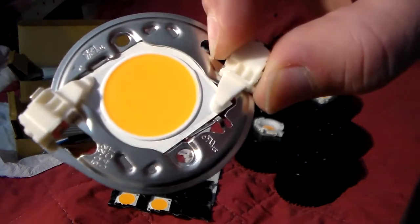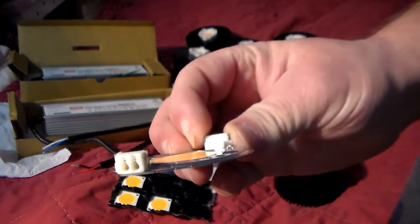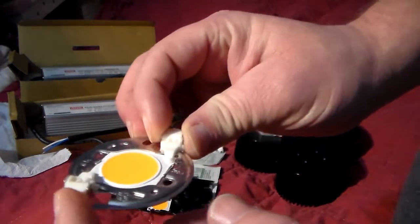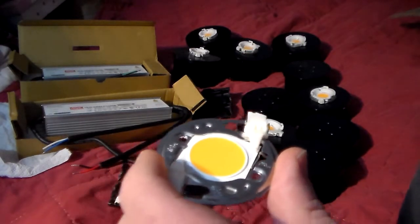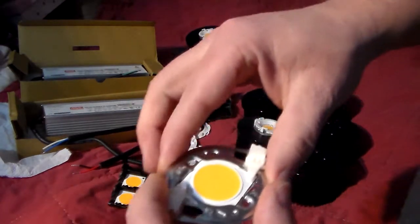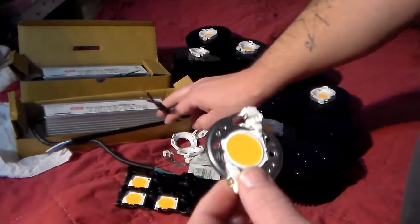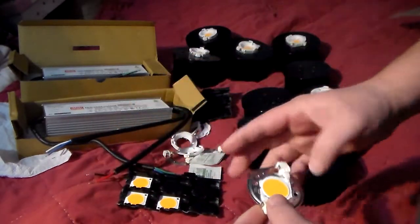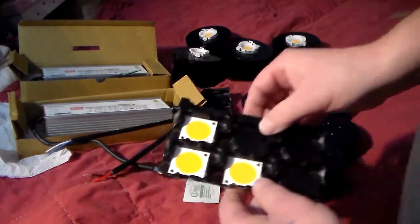Just plug your wires in — one goes on the positive side, one goes out the negative side, then the next one goes positive, negative, positive, negative all the way around. That's how you wire your COBs in series, then connect into the correct lead wire on the driver.